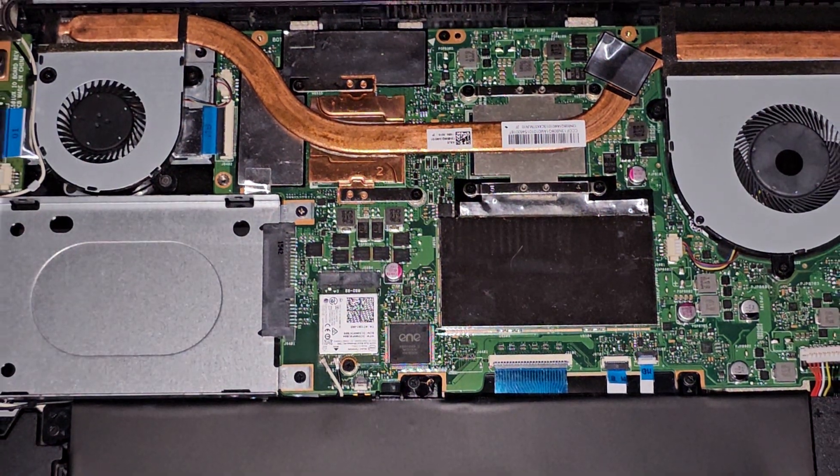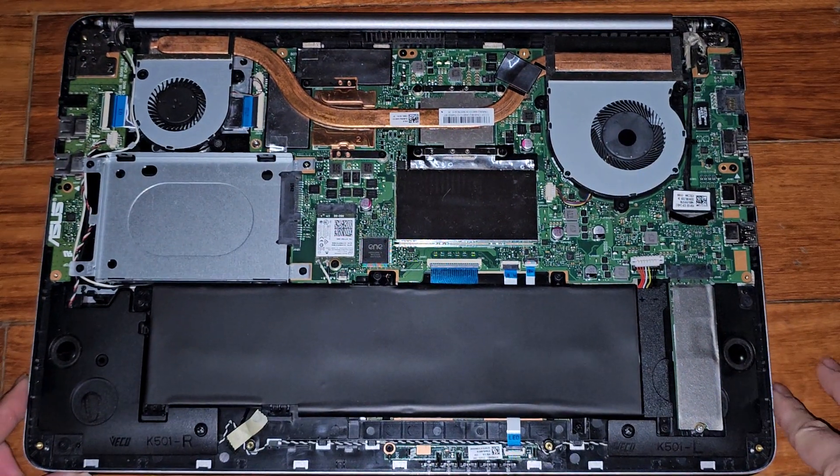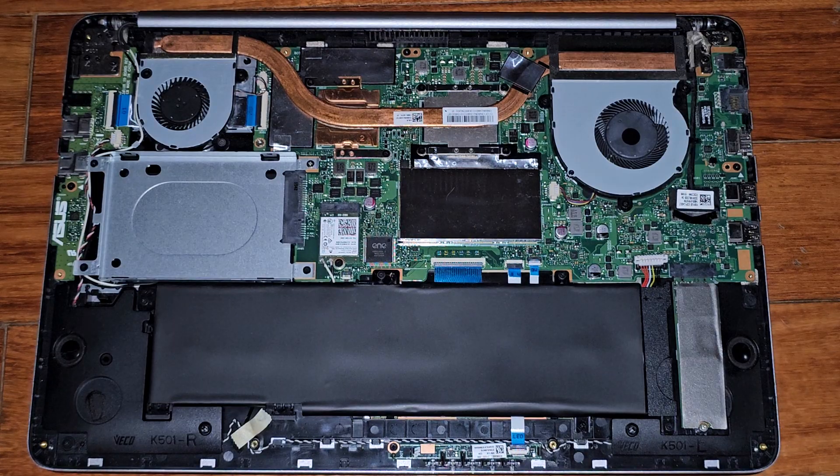Let's go ahead and zoom back out and then we'll get the bottom cover back on — that's pretty much all there is to it. Hopefully this video helped you guys out.